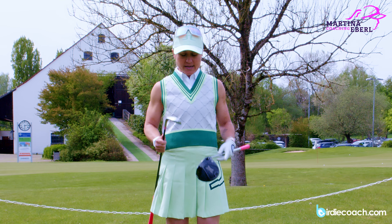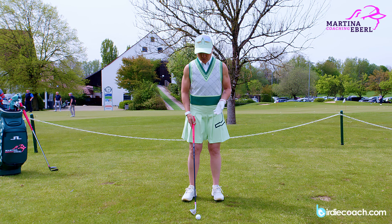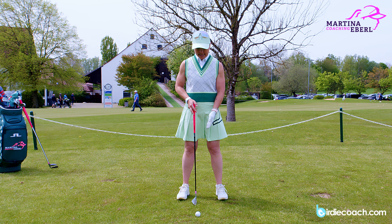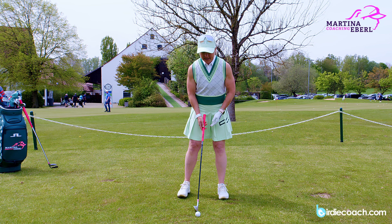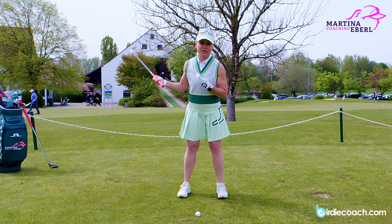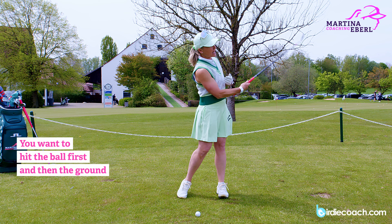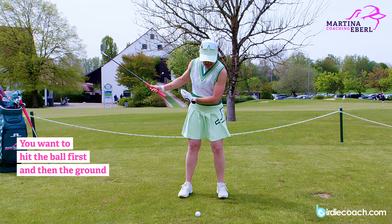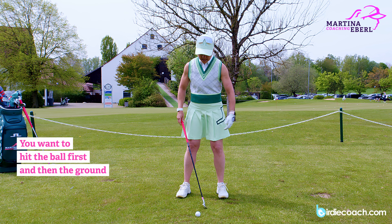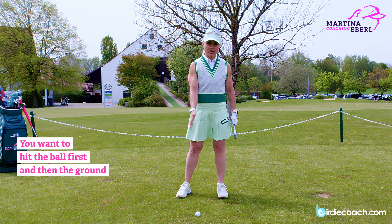I'm going to start with an iron. I have a nine iron in my hand, so if you watched my video before with the ball position, you know that a nine iron is just a tiny bit ahead of center. When I'm talking about intention, I want to hit the ball first and then the club comes up — ball, ground, and then the club goes up again. With an iron, I want to hit down onto the ball.